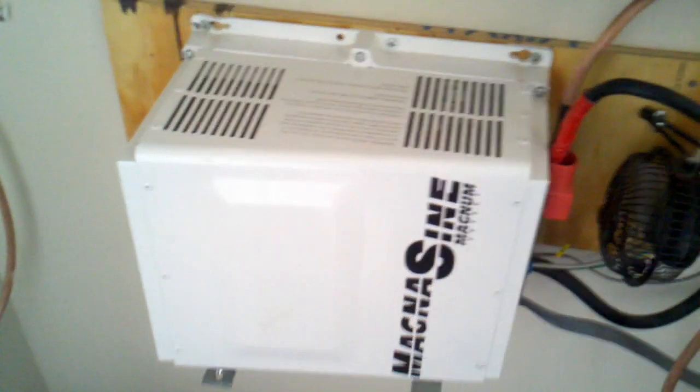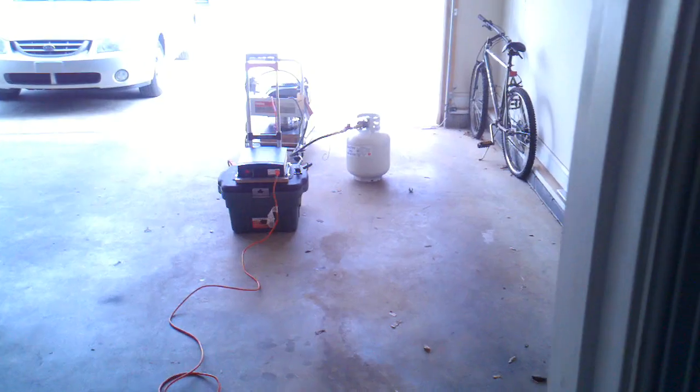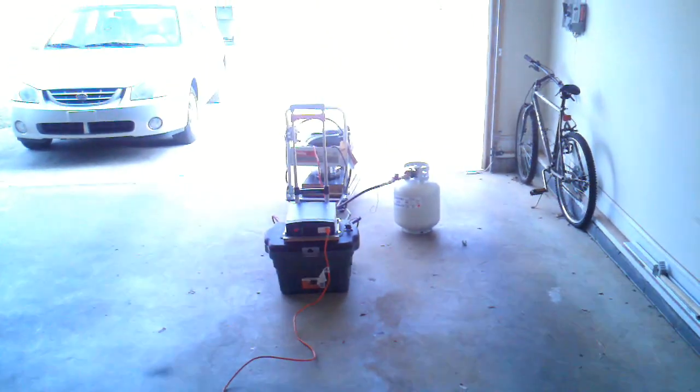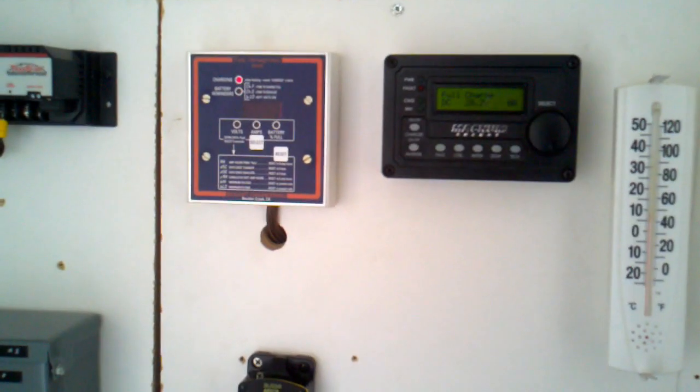If my batteries were empty or needed charging, this indicator would say 'charging' — and my portable unit right there, running off propane, would be charging my batteries. That is why I built my portable unit and my do-it-yourself lawnmower generator — that's why I built it.